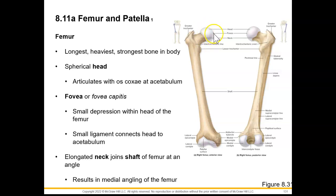On the spherical head, we see a small depression that is going to be there for a small ligament called the round ligament, which will attach the head to the acetabulum. Then we see an elongated neck over here that's going to join the shaft of the femur at an angle.